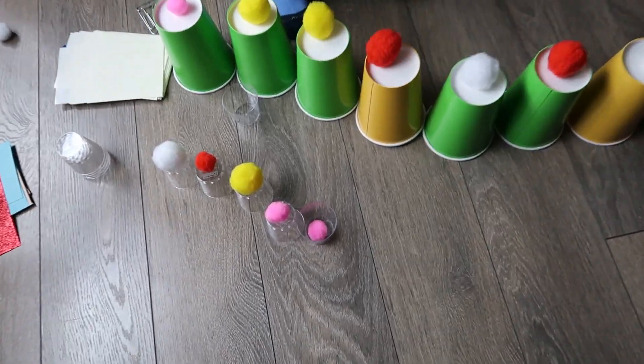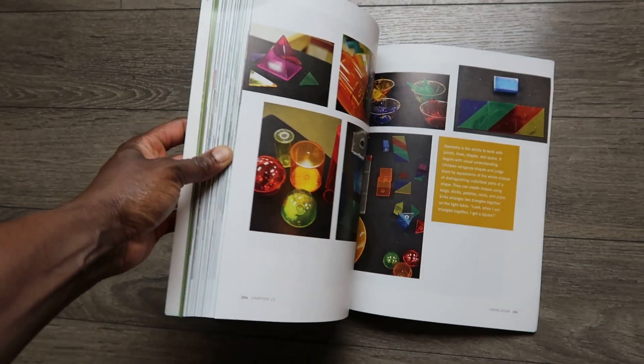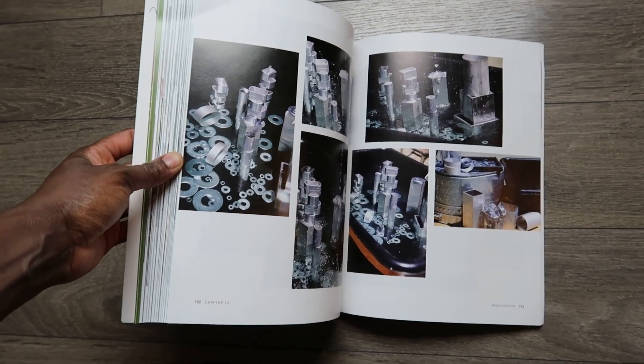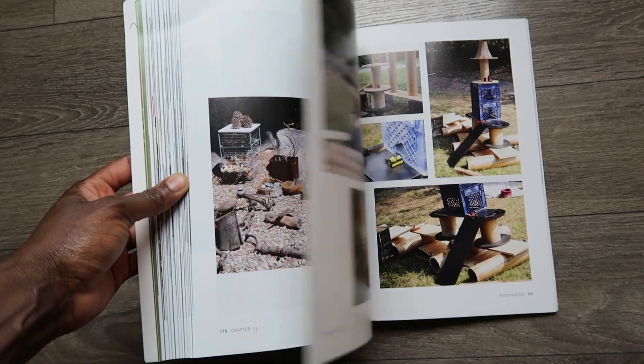It's completely open-ended and your children will enjoy doing this. I also think it's great for older students as well — you can use it for STEAM challenges and activities. Possibilities are endless, and a lot of the information I got from this book, Loose Parts: Inspiring Play in Young Children. I think there are more books in this series, so I'll link them down below if you're interested. Loose parts — fun stuff.